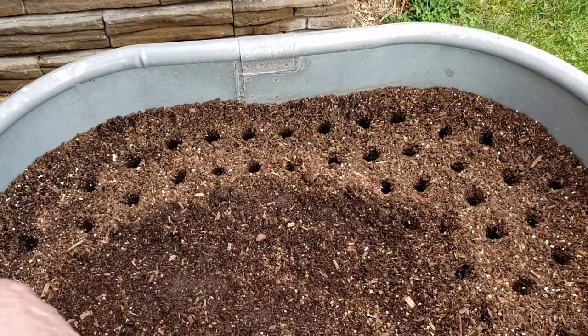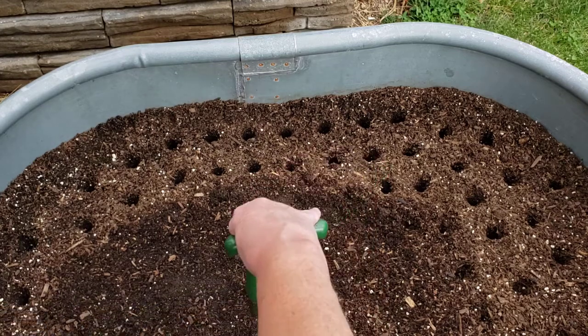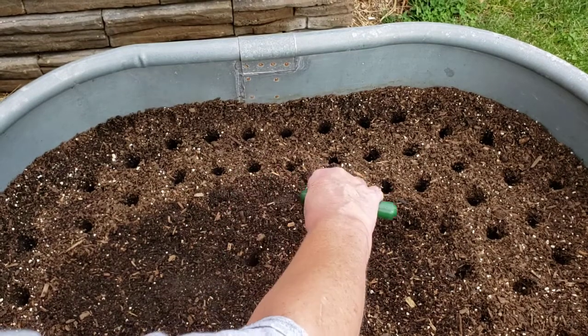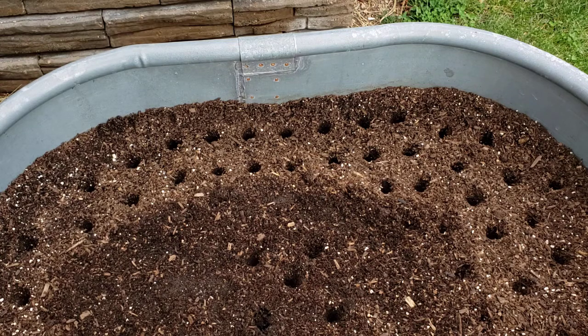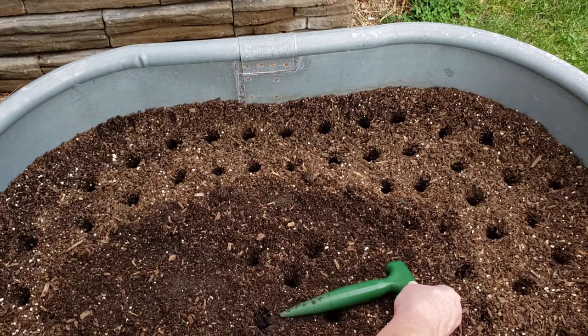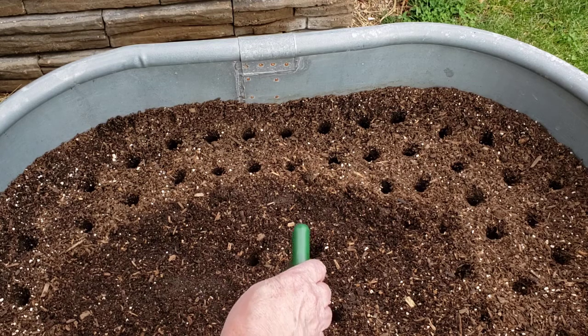Another thing you can do if you only have one small bed and you're not trying to max it out: you can space them out a little farther and then plop one in the middle. Keep that in mind — you can do the four corners and then plop one in the middle. I like doing mine in rows just because it's easier to identify which varieties are where, so I take everything all the way down a full row. But if you only have a couple of varieties, you can do that little five-spot pattern.